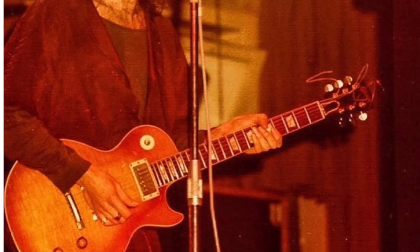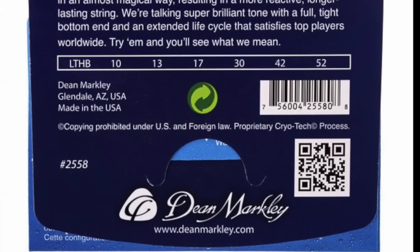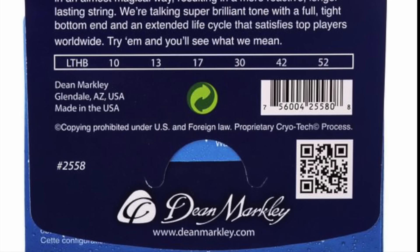Steve Vai has pretty much always used the Ernie Ball Super Slinky set, which are 9, 11, 16, 24, 32 and 42. However, there have been forum posts with him beginning tours with a gauge 7 string on the high E and working up to 9s. Steve also occasionally uses 10s, like when he plays a Stratocaster.